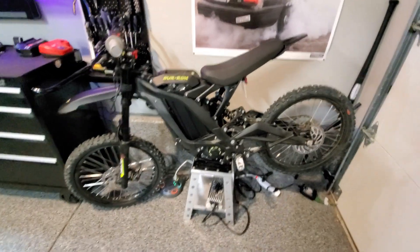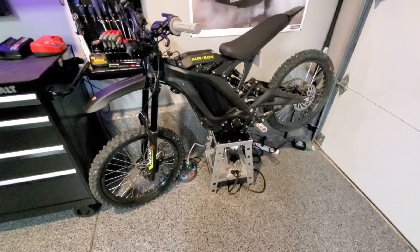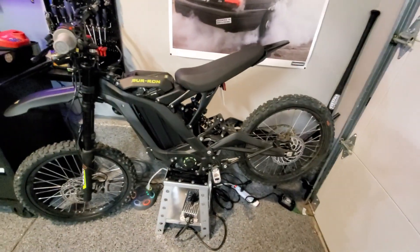Hey, what's up? Just got this Sur-ron X. Overall, I actually like the power of the bike, even as it comes, even with the street legal mode.